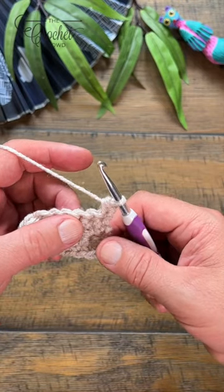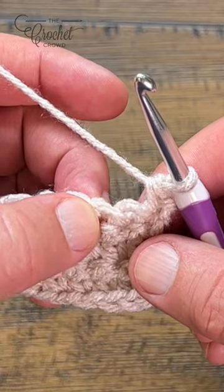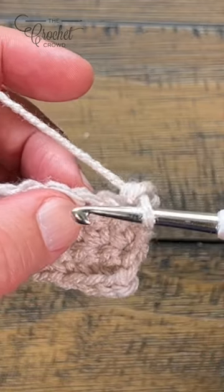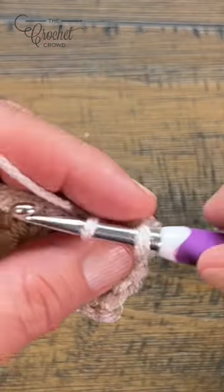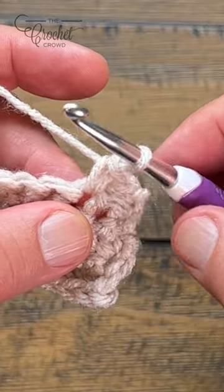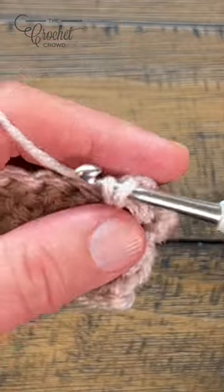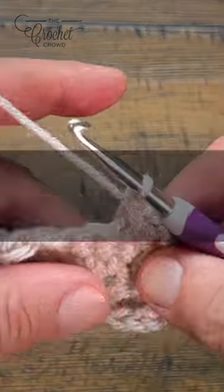Let's create a crisscross with single crochet. You are going to skip the next stitch and single crochet into the one here. Then immediately go into the one that you skipped, go right in and yarn over and pull through and pull through two, and now you've just crisscrossed.